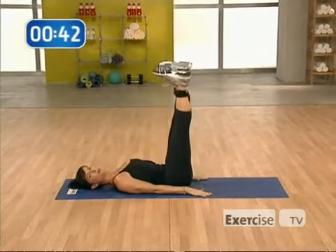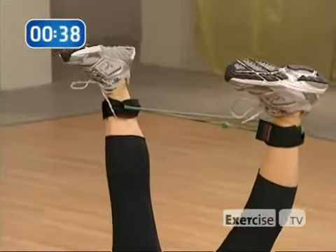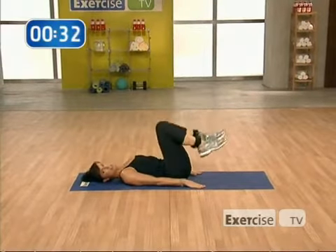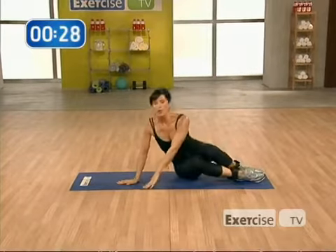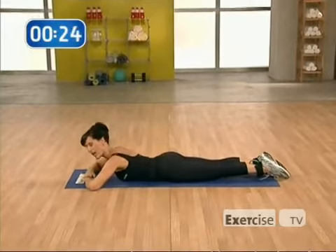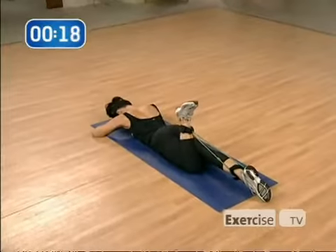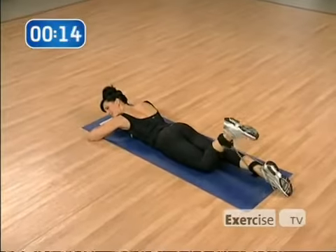You're going to want to build up to 40 reps here to get the best definition possible. Bring your legs down and move into the lifting portion of the routine. Rolling over onto your stomach. Draw your abs in and rest your head on your hands. Bend your left ankle in towards your glutes. Inhale to release, and exhale, bending in.